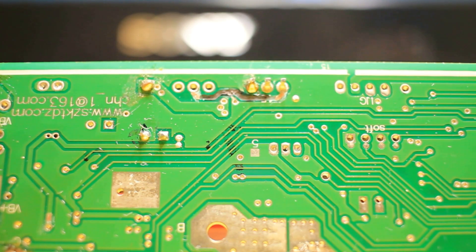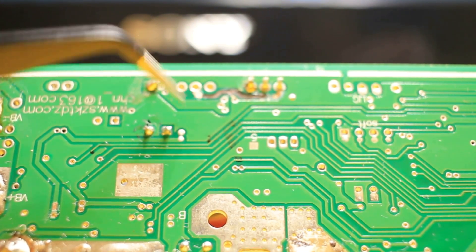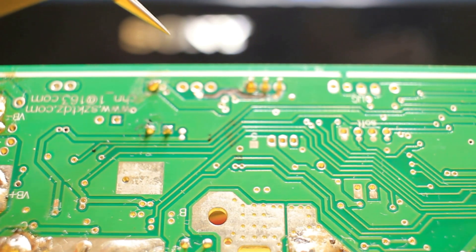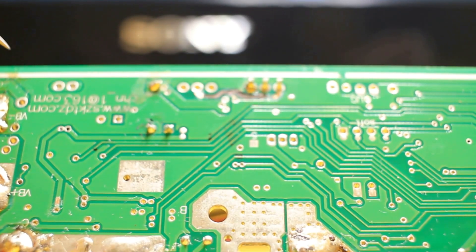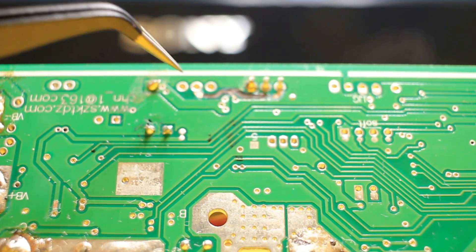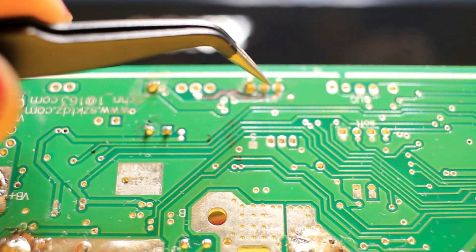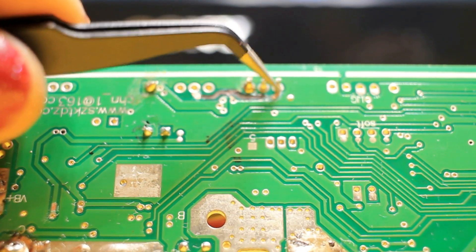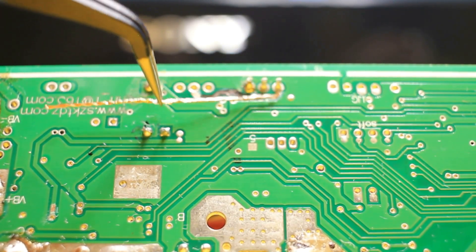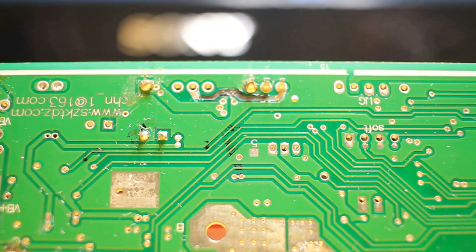I already scraped away down to the brass. The board looks green because of a protective coating — when you make a clad board or do etching it's usually copper colored, and this green coating is put on there to protect the copper that's etched into a pattern. I scraped away that green coating from the track that wasn't burnt out so I have a clean spot to connect to. I'm going to connect a wire from that clean point to this other clean point here and complete the circuit. First, I'm going to turn on my solder gun and get it heated up.